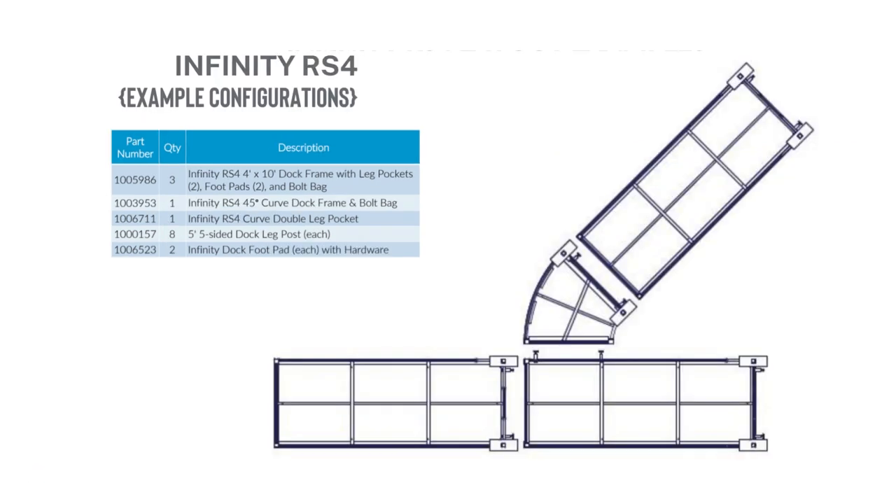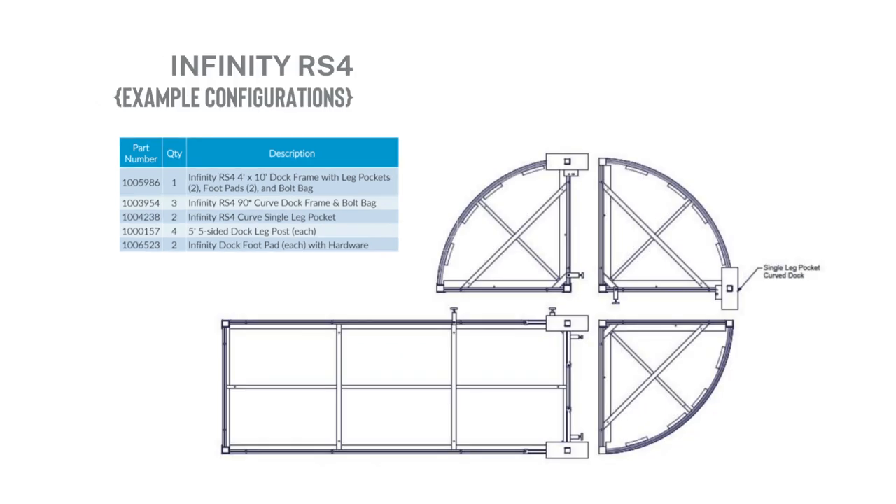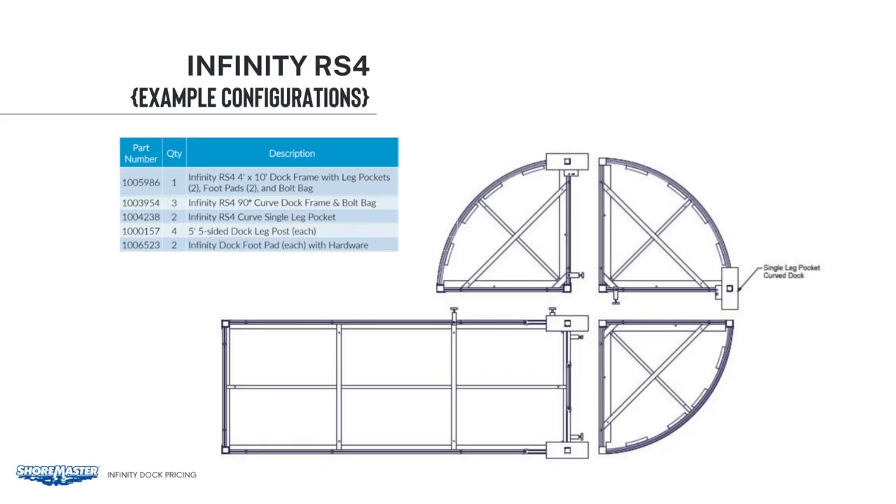On this next configuration, we show how to attach a curved section to the side of the dock. You can see we've got the dock connectors on that second section of 4x10. These connectors are included with your frame. You can put the connectors either on the curved frame or the 4x10 frame — either way will support your curved dock section. This configuration is a popular layout for the end of your dock, just to have some area out there for furniture or gathering.